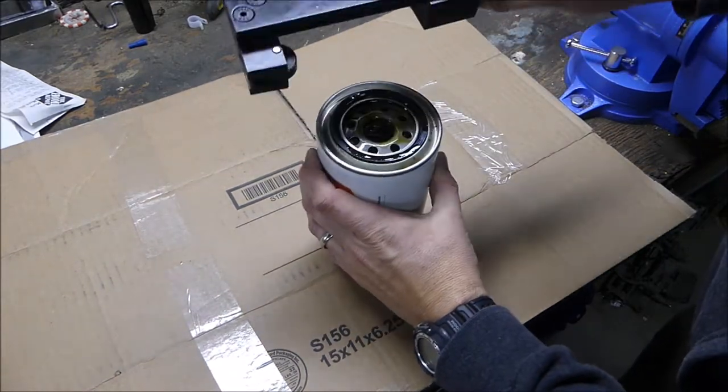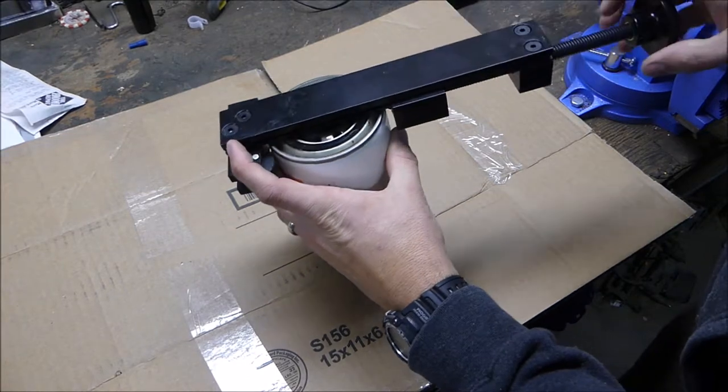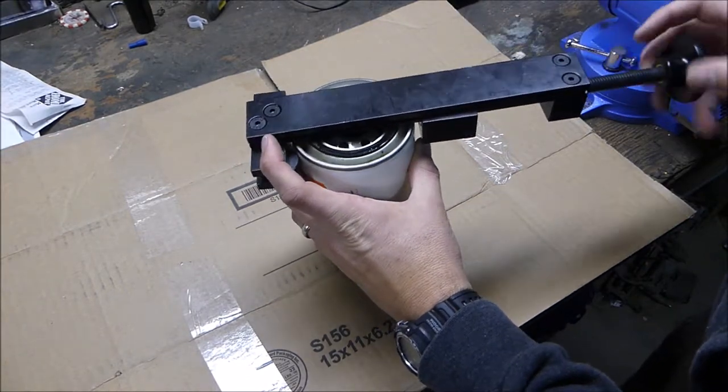I've used this oil filter cutter a lot now.